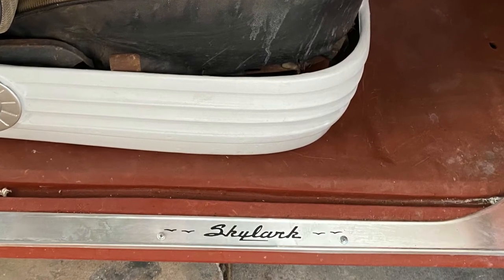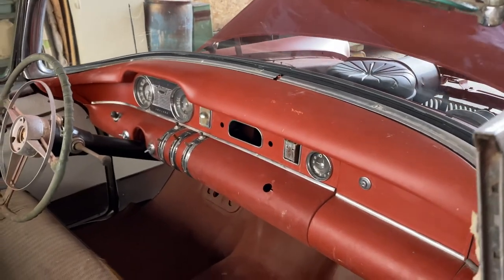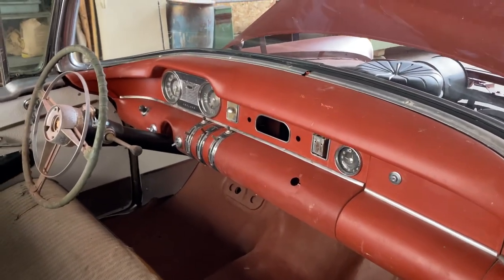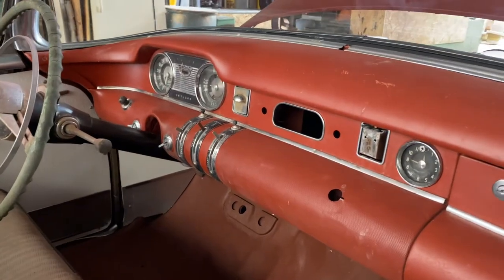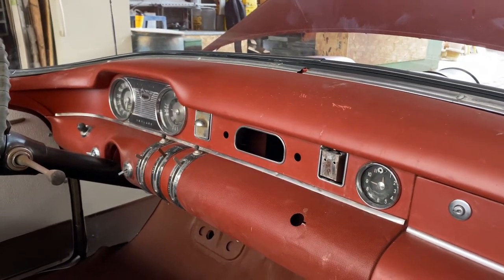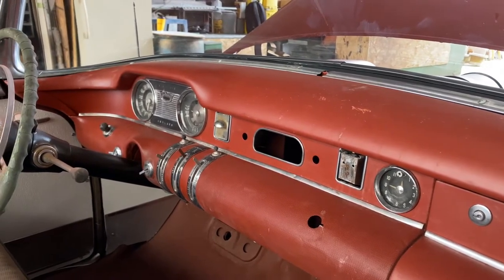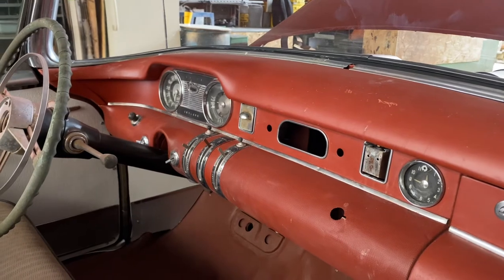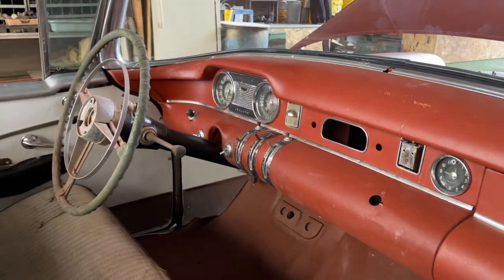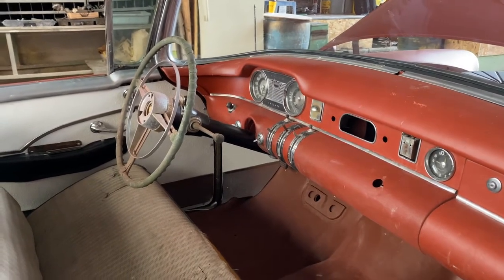Even things like the sun visor brackets are unique and very rare. We have a rebuilt radio for the car — it's in beautiful restored condition and goes with it — but we don't leave it in the car because it's a convertible. We certainly don't want it exposed to weather when the top is down.